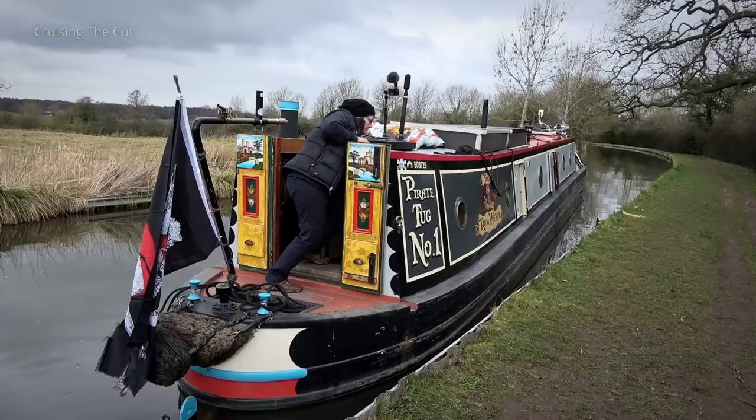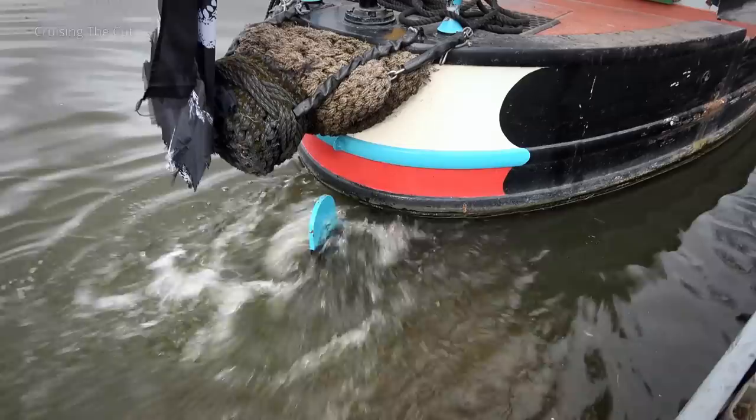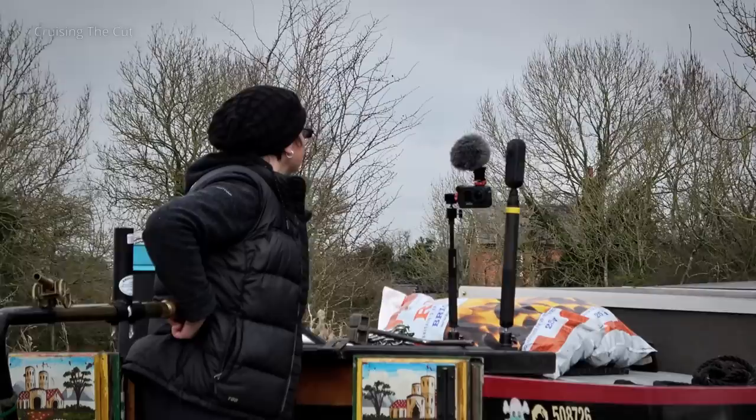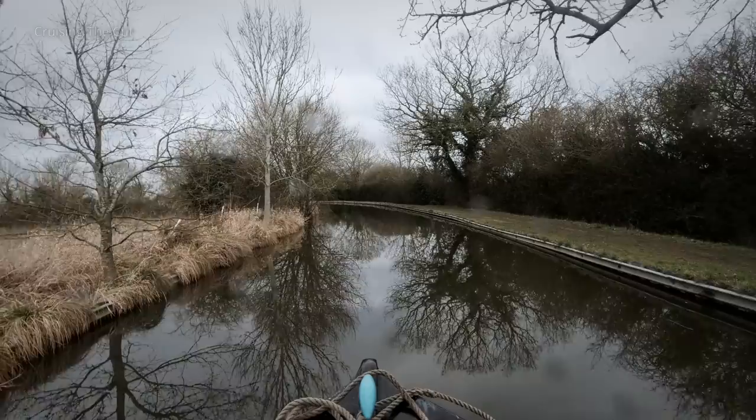Then forward gear could be engaged and a bit of throttle to get things moving. You might be thinking Heidi left me behind, which she had, but with good reason, as you'll see in a moment.